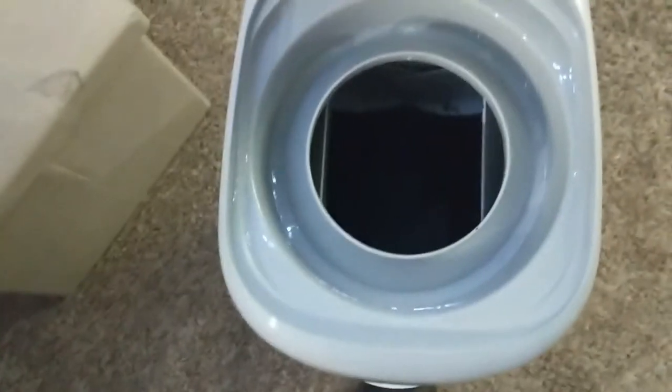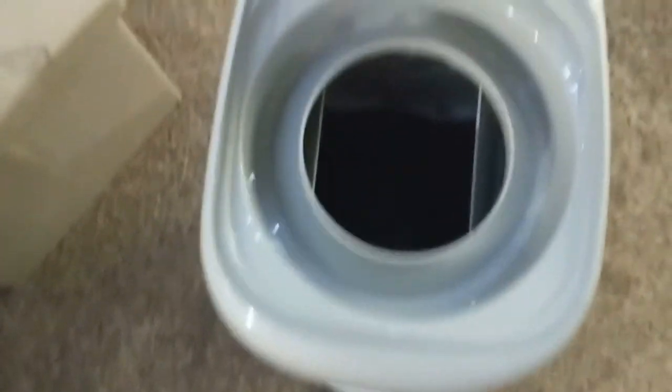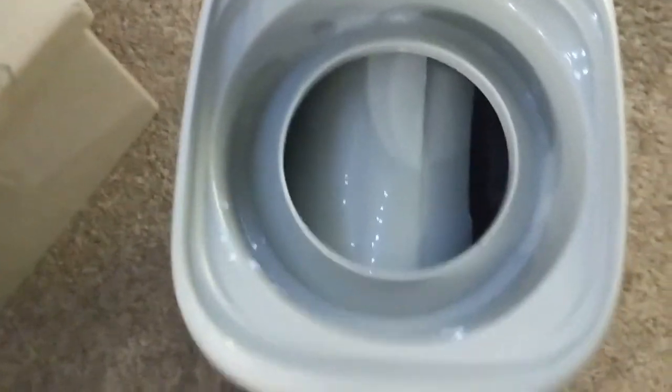Now when you open it up you can reach all the way through and get all the diapers out, but when you let go it'll still close up and seal off the smell.